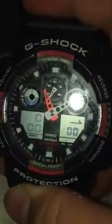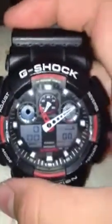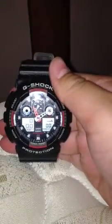Any more questions about G-Shocks, ask me — I know a lot about this stuff. But don't send me G-Shocks to fix, because I have no idea how to fix them. I only know if they're fake or real and what buttons to press. So this is my G-Shock — thanks for watching, subscribe, comment, and bye!